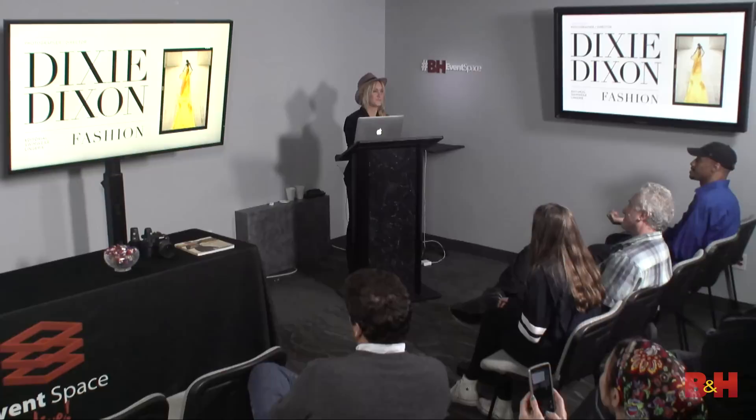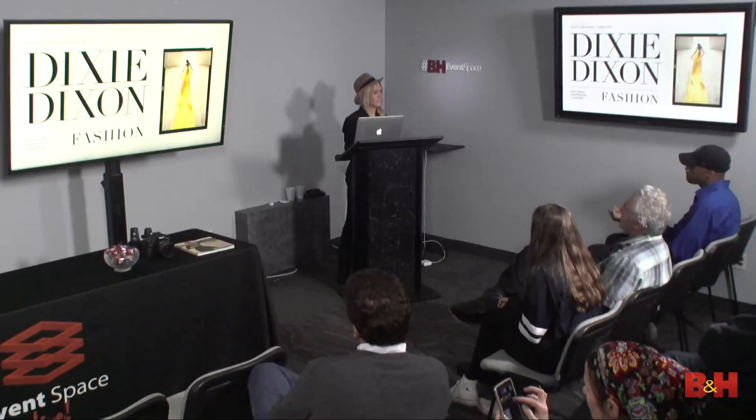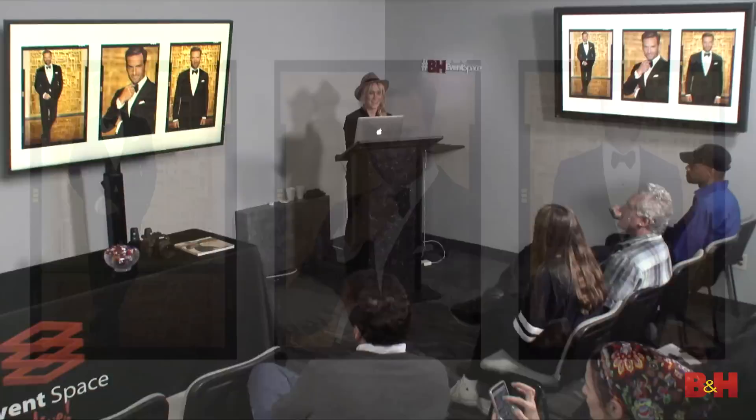How is everyone today? Good? Oh my goodness, thank you for coming. I'm so excited to be here. Huge thanks to everyone tuning in on the live stream right now. So today I'm really excited to talk to you guys about the D850 and a little bit of fashion photography and how to apply fashion to your work.